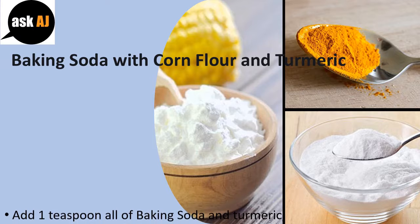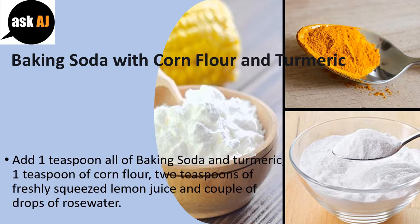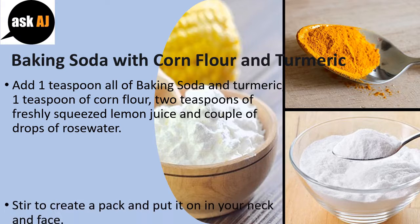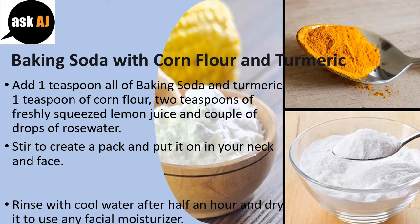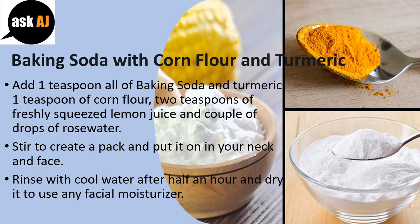Baking Soda with Corn Flour and Turmeric. Add 1 teaspoon each of baking soda and turmeric, 1 teaspoon of corn flour, 2 teaspoons of freshly squeezed lemon juice, and a couple of drops of rose water. Stir to create a pack and apply it on your neck and face. Rinse with cool water after half an hour and moisturize with any facial moisturizer.